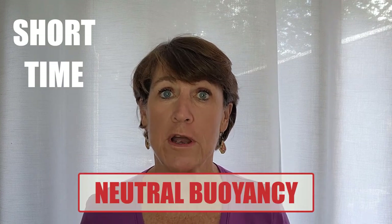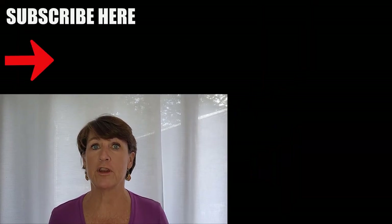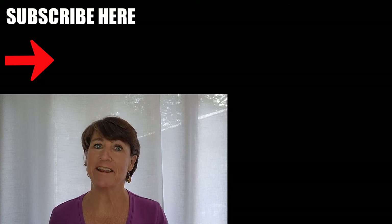But if you do remember short and time, you're going to be that much closer to neutral buoyancy. If you'd like some more beginner scuba diver tips, just click on this video right here. I hope to see you there — in the meantime, happy, safe, and steady diving!